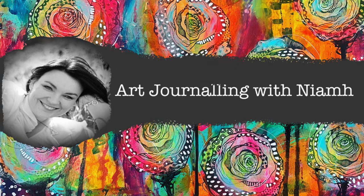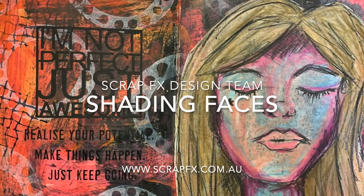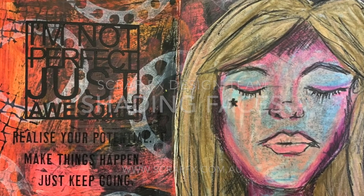Hi everyone, it's Neve here and welcome to my art journaling page. Today we're going to be using some ScrapFX products and exploring some shading of faces.